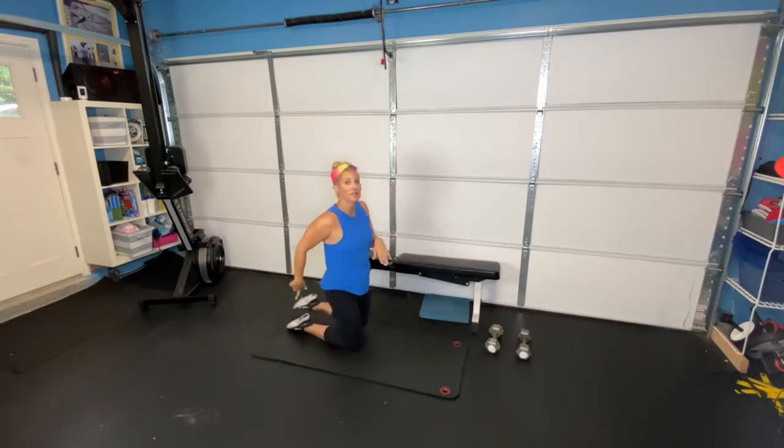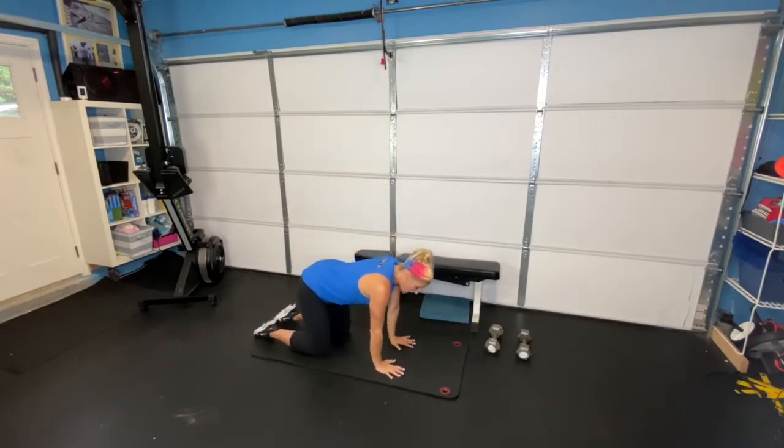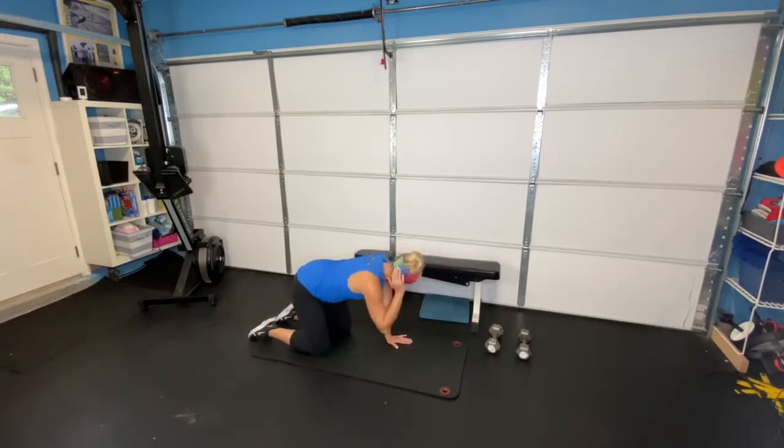Then we're moving on to our hands and knees, and we're doing our quadruped T-spine rotation. Your hand goes right behind your head, elbow touches the other elbow, opening up, feeling that really good stretch to the back of the shoulder blade, and then back together. Really good stretch, and then back together.